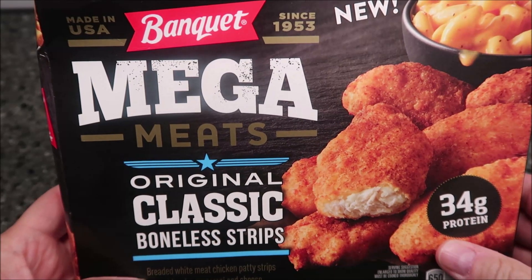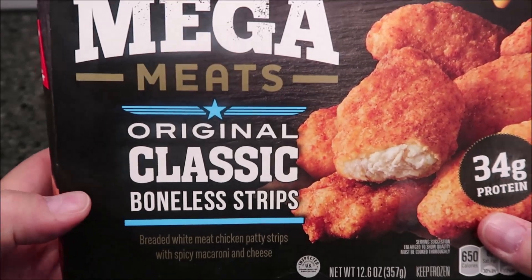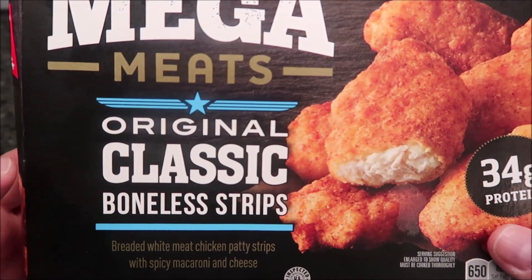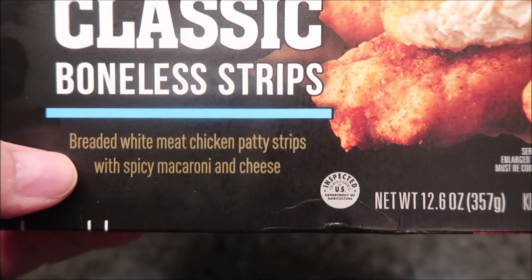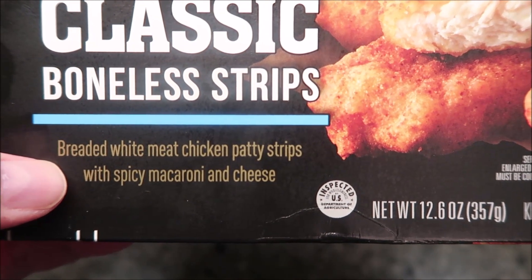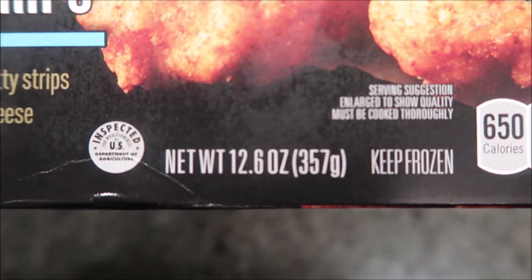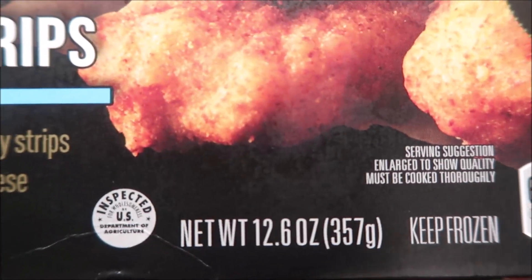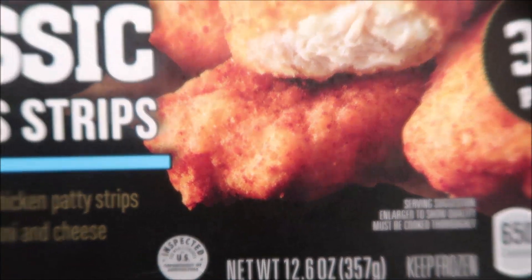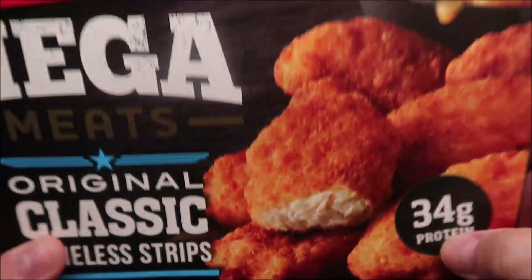Welcome to another lunchtime review. Today I'm going to try one of these Banquet Mega Meats meals - this one is the original classic boneless chicken strips. It is breaded white meat chicken strips with spicy macaroni and cheese. This is a big meal at 12.6 ounces or 357 grams, frozen of course. We bought these at Walmart for $2.97. It has 34 grams of protein and it says it is new, so we'll see.